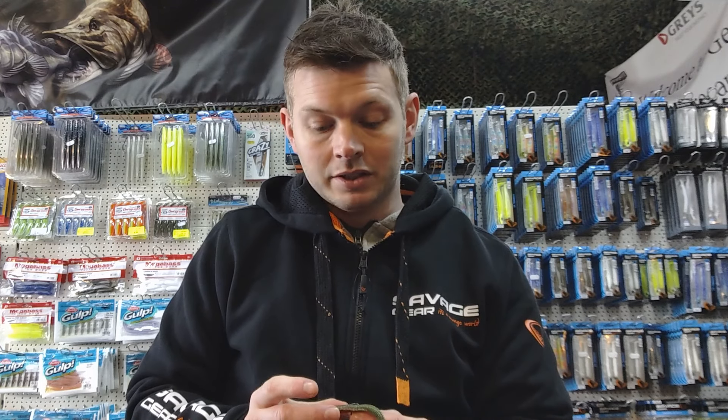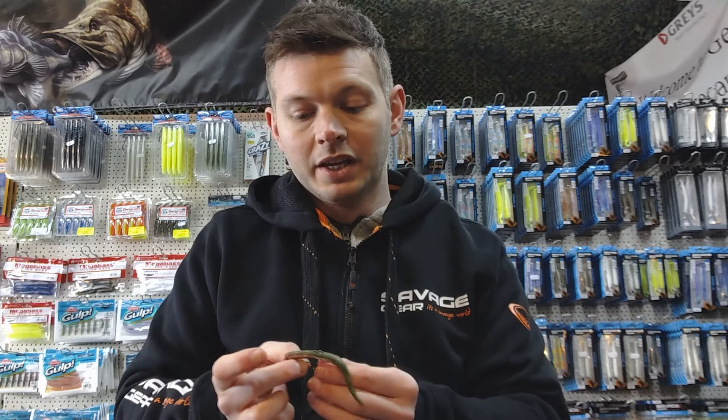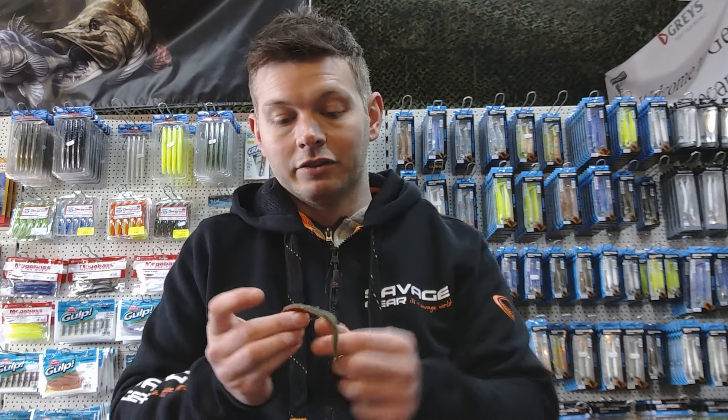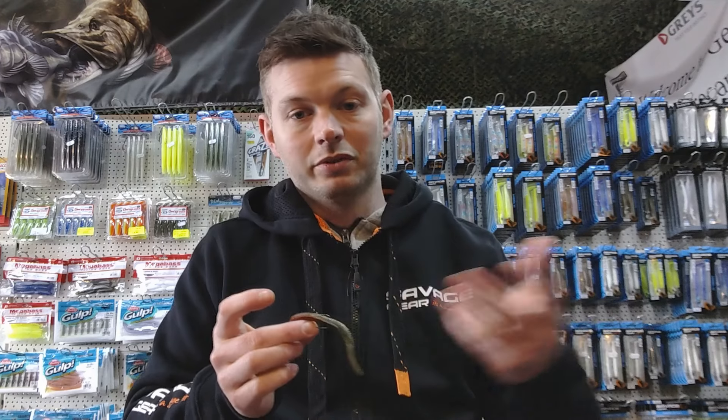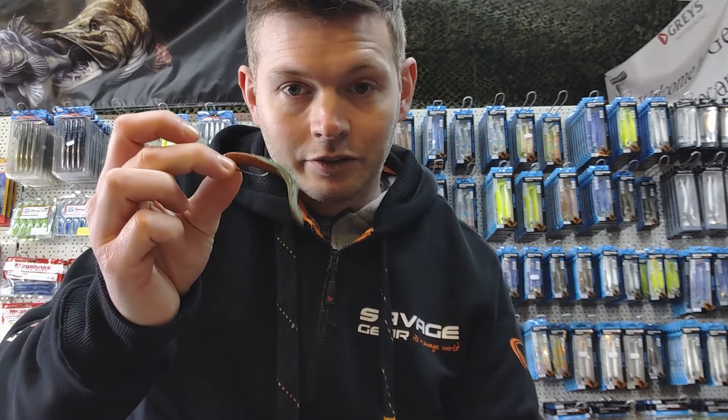A retrieve over 20 to 30 yards is going to take a few minutes to get back in, but it's absolutely devastating. The other benefit of the weedless hook — if there's any debris in the water while you're flicking it about close to the bottom, you tend not to hook as much of it. So when you're bringing it in, there's not a big clump of weed on there that would stop the fish from wanting to eat it.